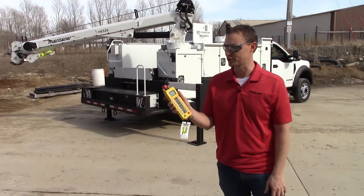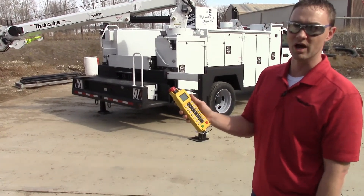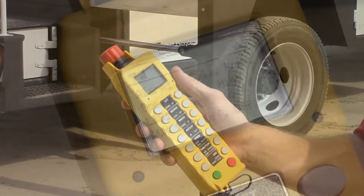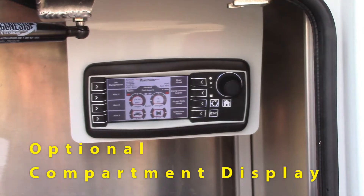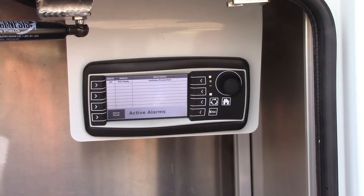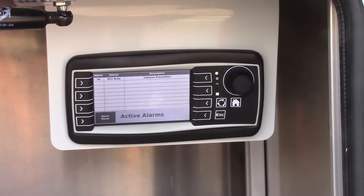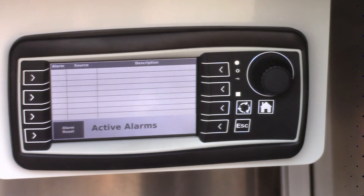On the display it shows collision prevention and stops the operator from causing damage to the body. You'll get a warning. When you look at the faults, you'll see the collision prevention. When you boom out of that mode, that alarm disappears.